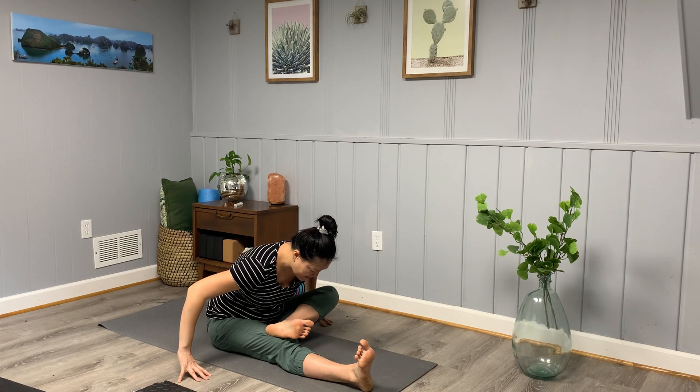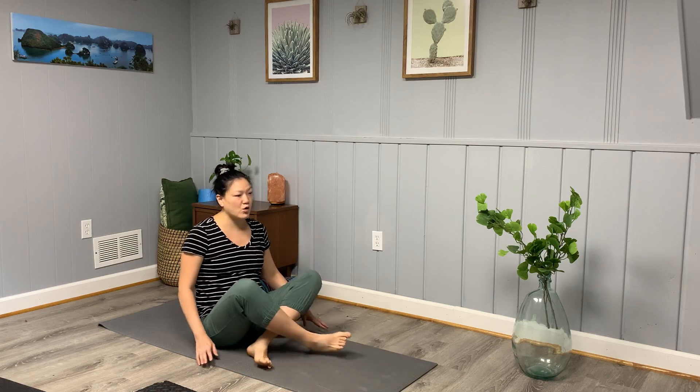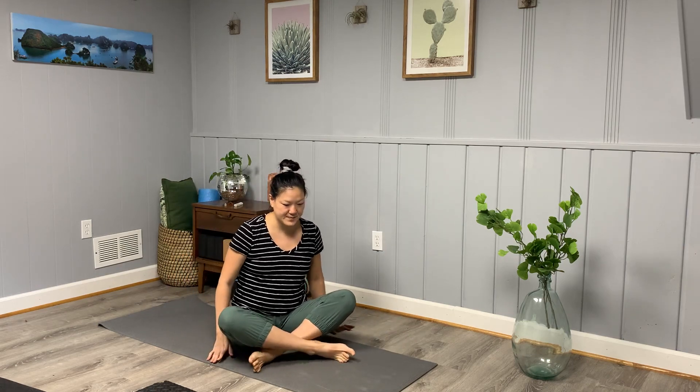Take one more cycle of breath, then slowly come back up. Take the legs out straight and maybe give the legs a shake. Come to a seated position to close out our session. We'll work on some breath work called box breathing.